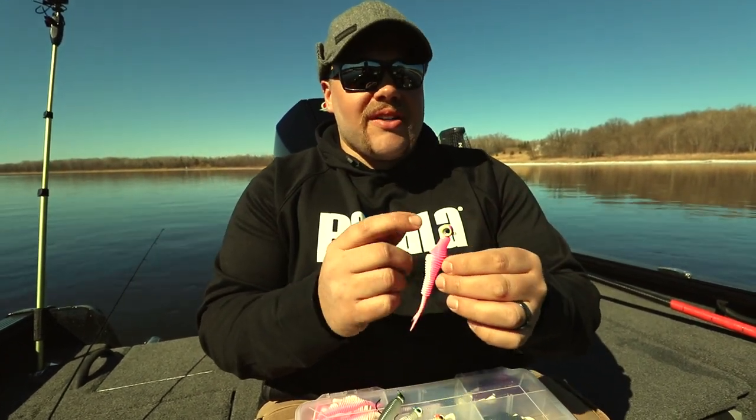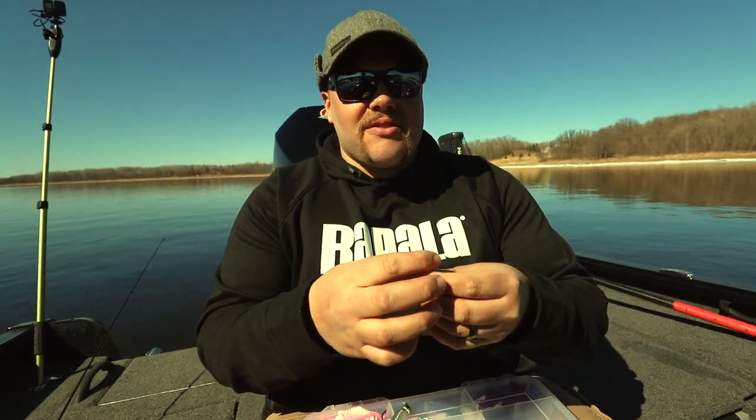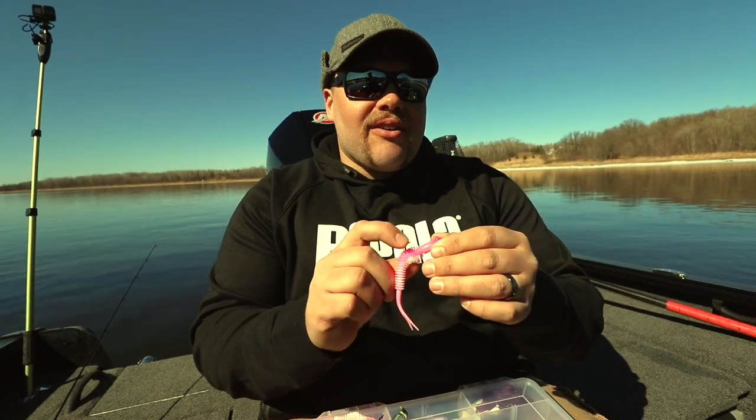Quarter ounce VMC neon moon eye jig head — I'm a big fan of that pill-shaped head, the way it cuts and tracks in water. And I actually like the little bit lighter hooks.